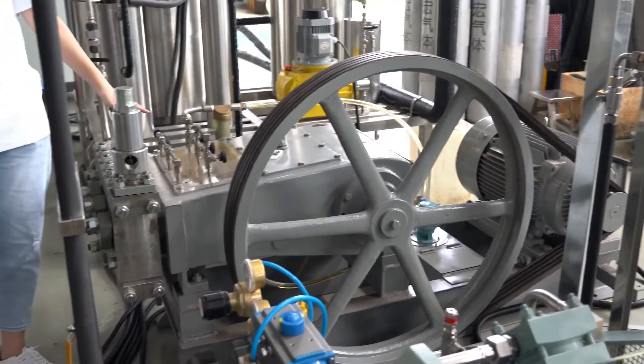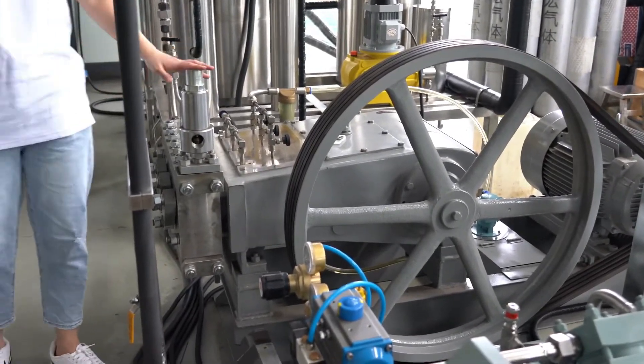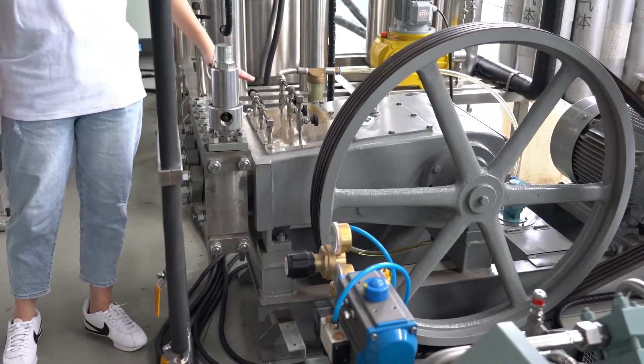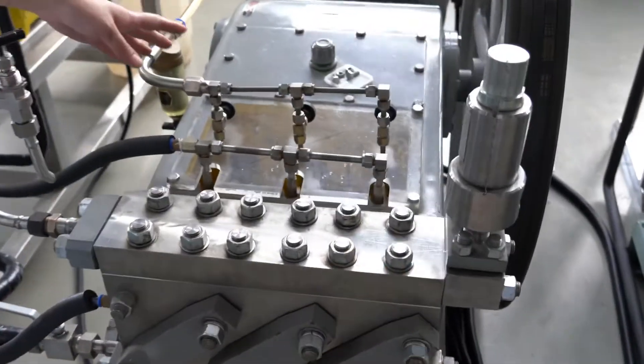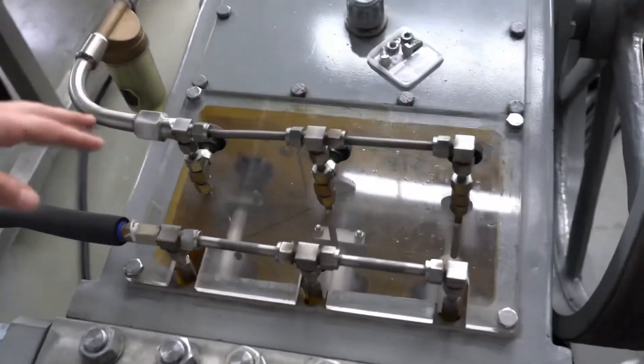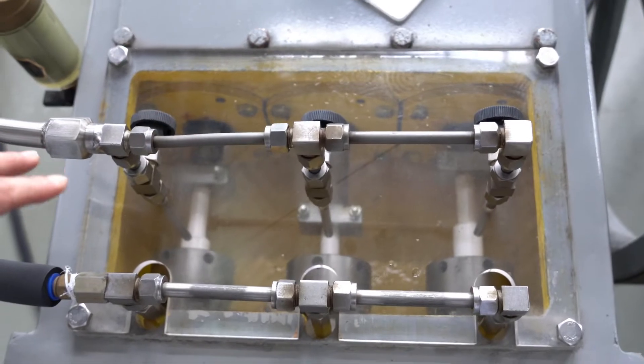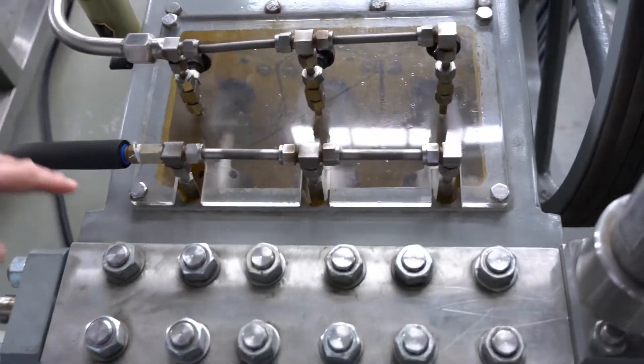Thirdly, this pump can function quietly and noiselessly. Fourthly, the pump is made of high wear-resistant material. Lastly, it is very easy for the pump to cool down.